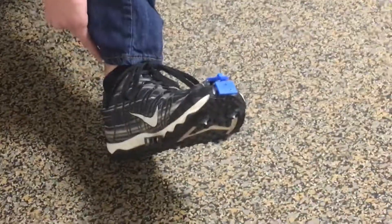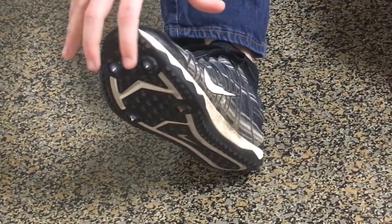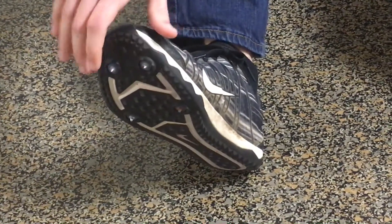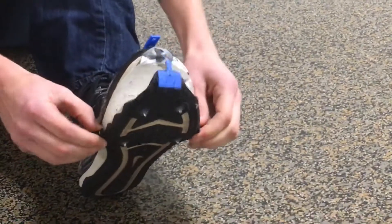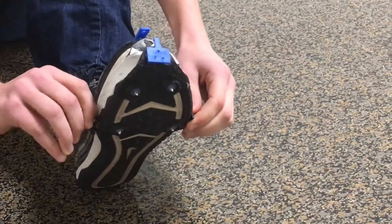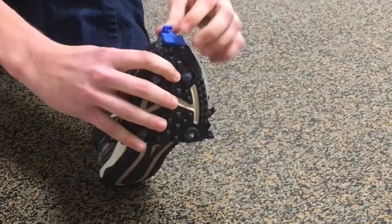With regular spikes it takes about 10 minutes — probably the longest time — to interchange each spike and attach a new one. With ours, there we go, you take this off and then put it on.